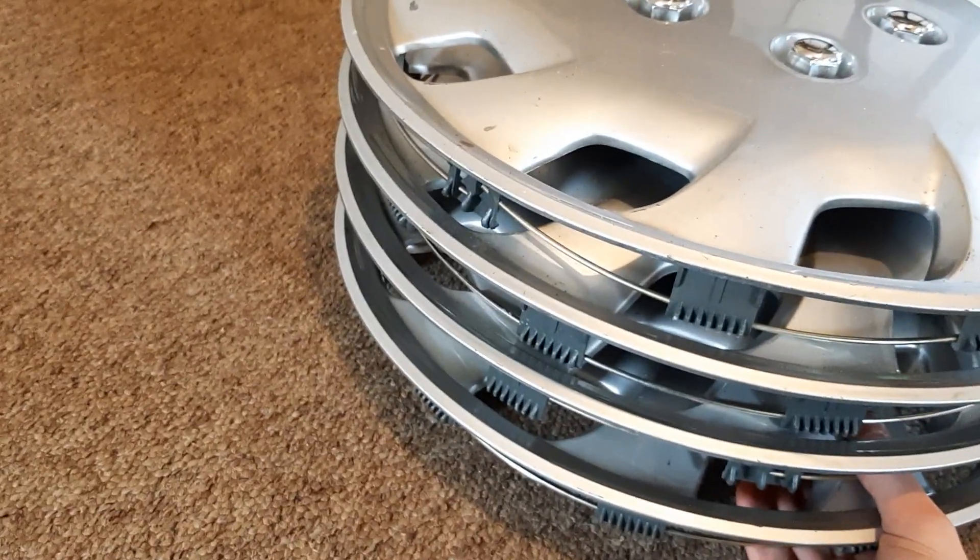One of them does have a missing clip though, for whatever reason. So there we go. Tell me what colours I should respray these ones, because I don't actually know.